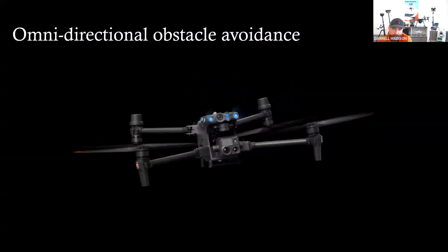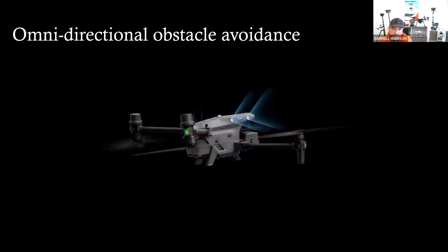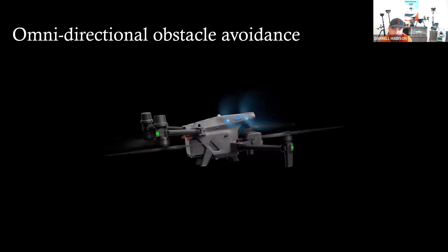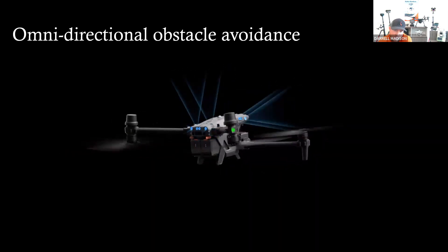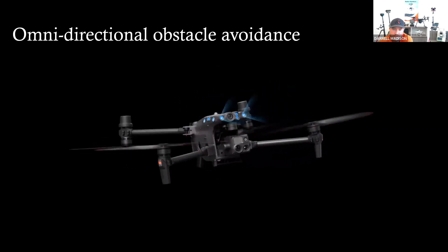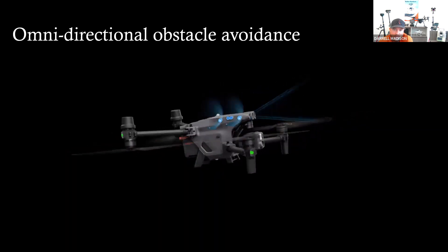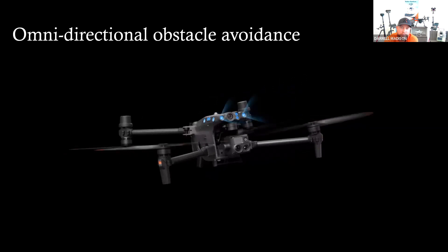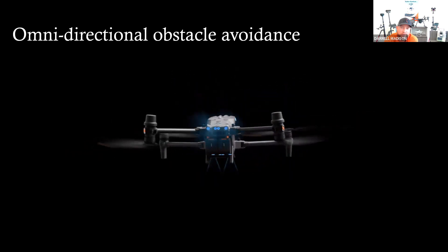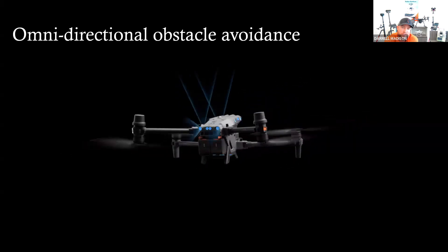Omnidirectional obstacle avoidance — there's six-sided obstacle avoidance with 24 sensors on this drone: 12 vision sensors and 12 obstacle sensors that use basically sonar to see where the drone is going. It has a braking system covering top, bottom, front, back, left, and right. It's what we've come to know and love with DJI aircraft.